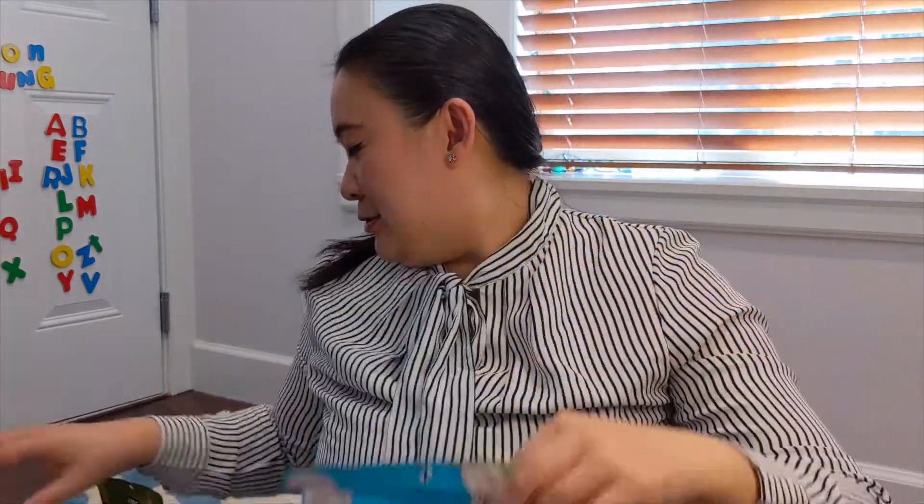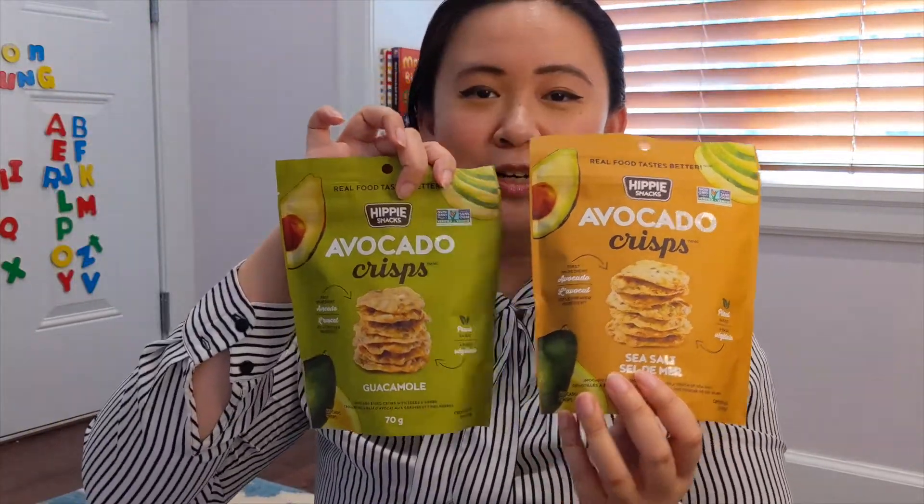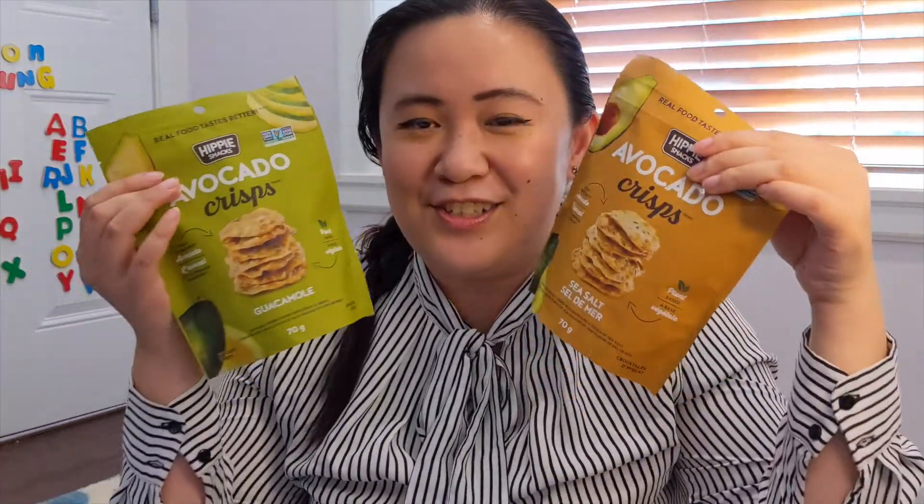You also have a chance to win a whole bunch of these snacks — not just the cauliflower ones, but also the avocado sea salt and avocado guacamole ones. Stick around until the end of the video to hear all the details about how you can win. Then we're going to meet back here and talk about the recipe.